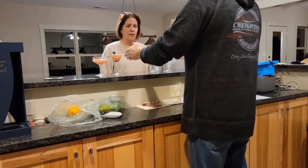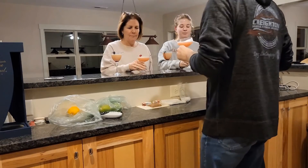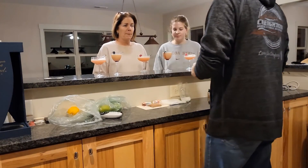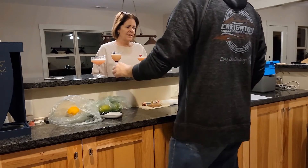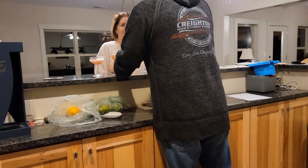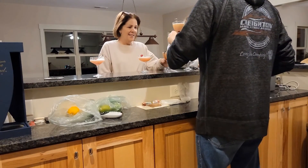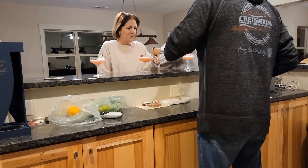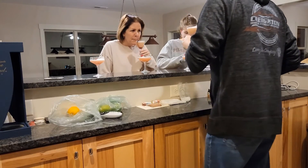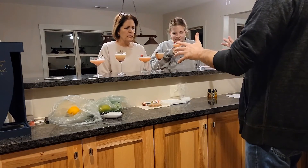One of the drinks is in the Nicanora glass and one of the drinks is in the coupe glass. Let's do two sips before we go into the next one. All right, let's try the one in the Nicanora. Ready? Let's try the one in the Nicanora glass. There's only one of them going on the menu.